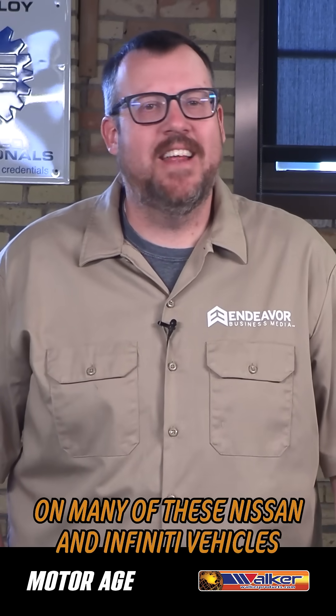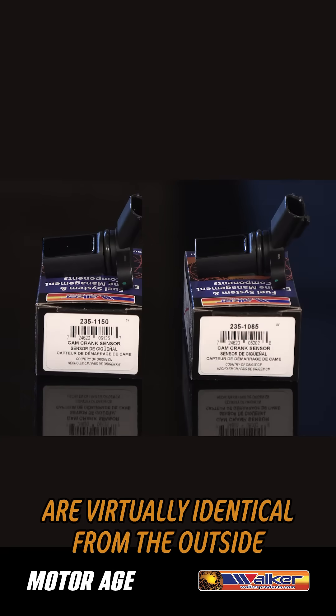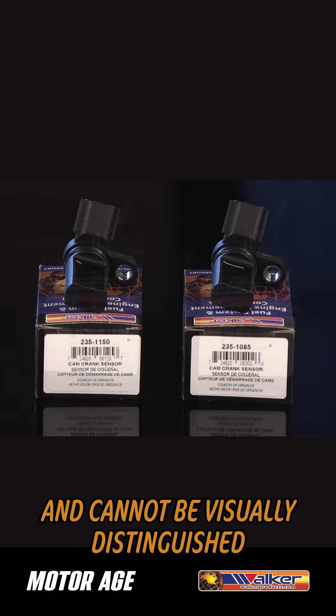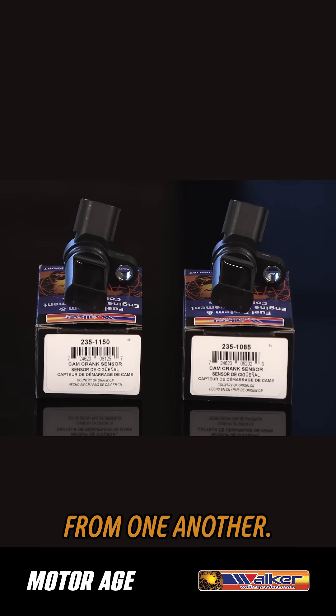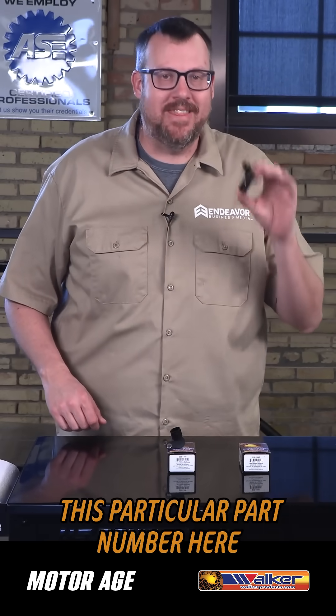On many of these Nissan and Infinity vehicles, the camshaft and crankshaft position sensors are virtually identical from the outside and cannot be visually distinguished from one another. And to make things even more convoluted, Nissan chose to make this